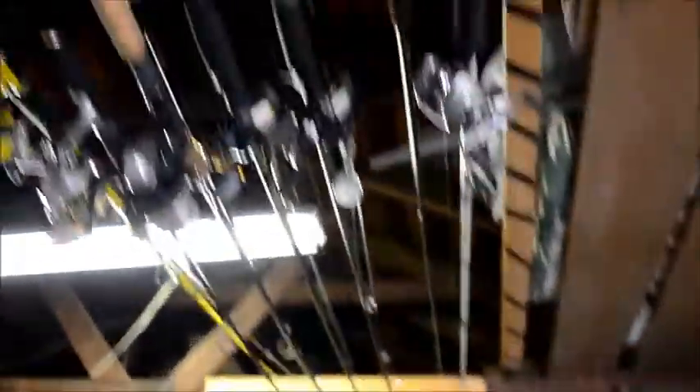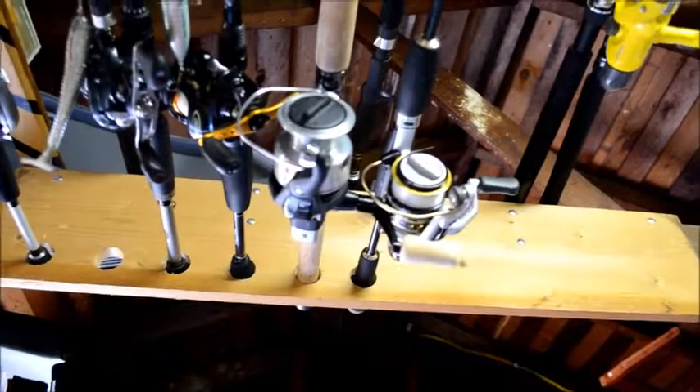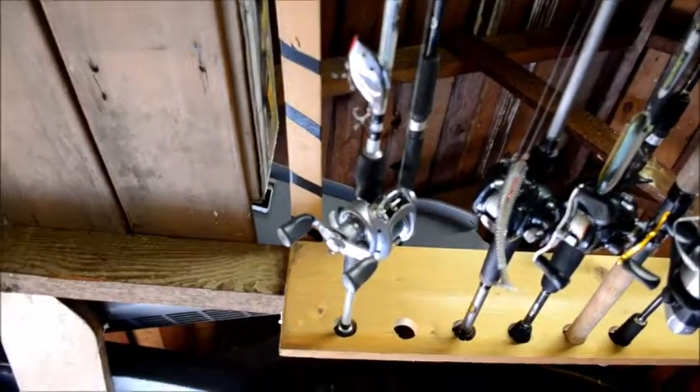This is up here where I keep my rods. Put the beer down. Just got big boards, nailed it up, drilled some holes. Got the Akuma, the Shimano, the Bass Pro Baitcaster, the Daiwa, and that's my brother's Daiwa on a crank rod.